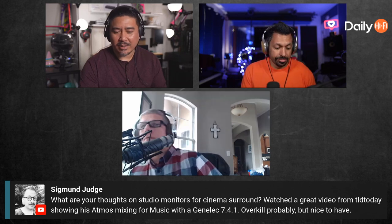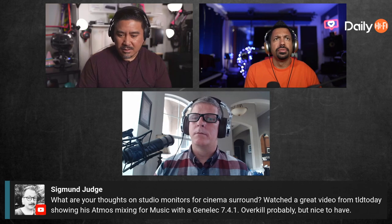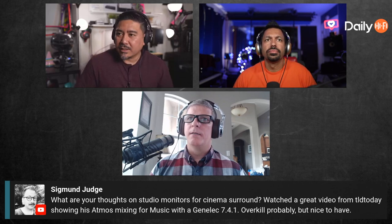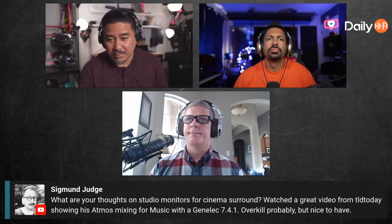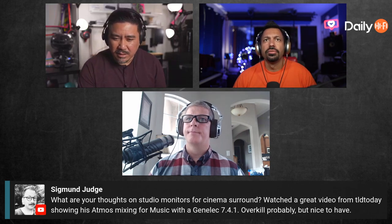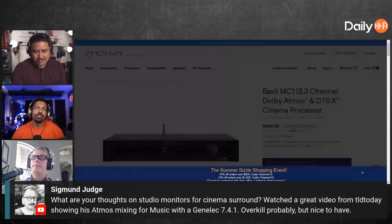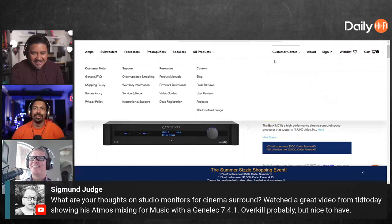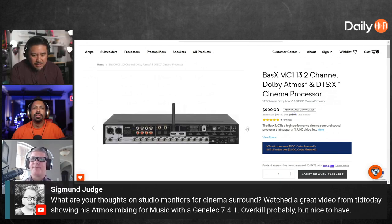What I like about Genelec specifically is they're very well engineered — the measurements speak for themselves, they're not just charging a lot for no reason. That's a good way to go. If you want something similar but less expensive, the Emotiva MC1 has balanced XLR. You can also pair that with Cali Audio monitors, which are on sale right now — they were 169 bucks each during Prime Day, though honestly they've just been on sale for a while.